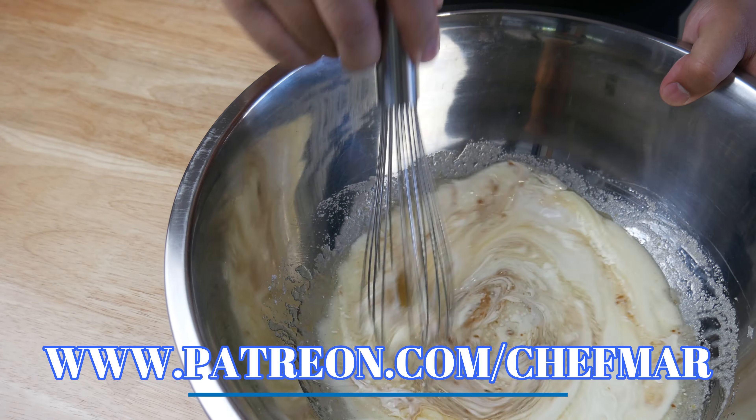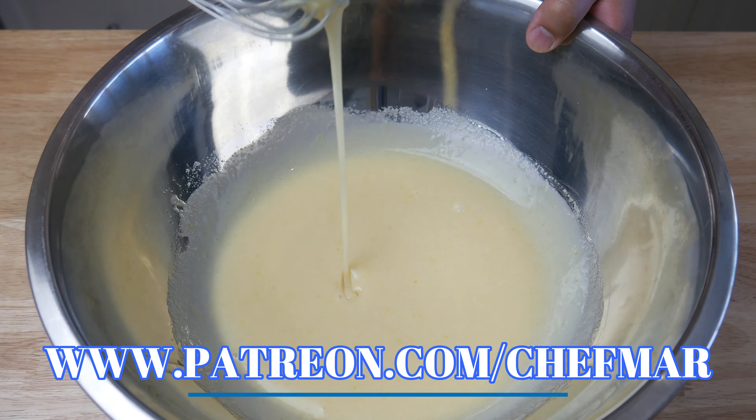If you guys are interested, check out my Patreon page at patreon.com/chefmar.